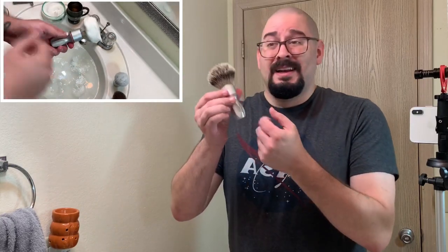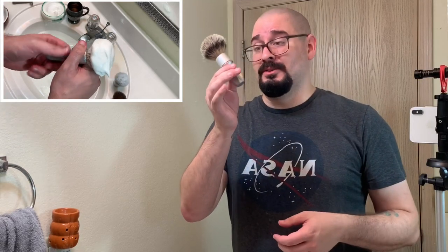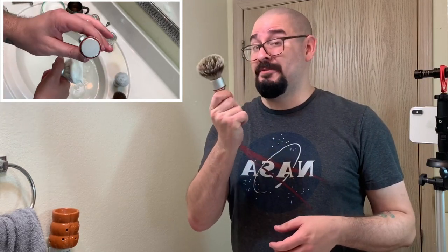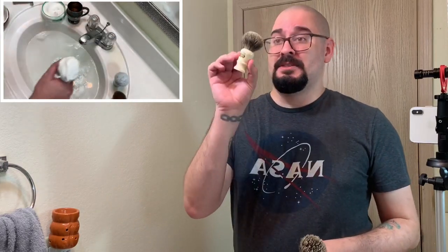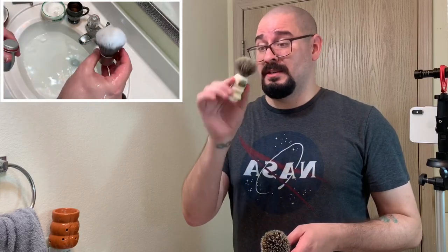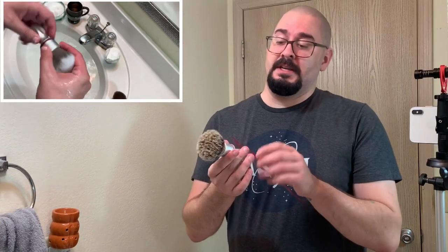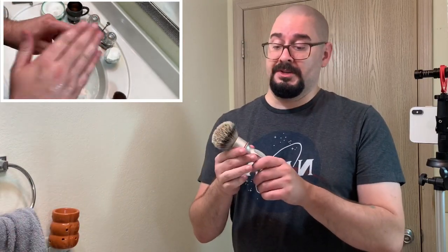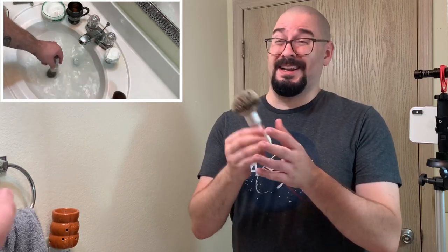It's a very nice, super solid handle — this is not a hollow handle. It's a super solid aluminum handle with a really good heft to it, which is a stark contrast to something like the Simpsons, which actually still has pretty decent weight compared to other brushes that feel a little more hollow. This still, for a little itty-bitty brush, has a ton of weight. It's definitely the heaviest brush I own, bar none — even more so than the Hulk from Razor Rock. It's just solid aluminum and it comes in a satin finish.